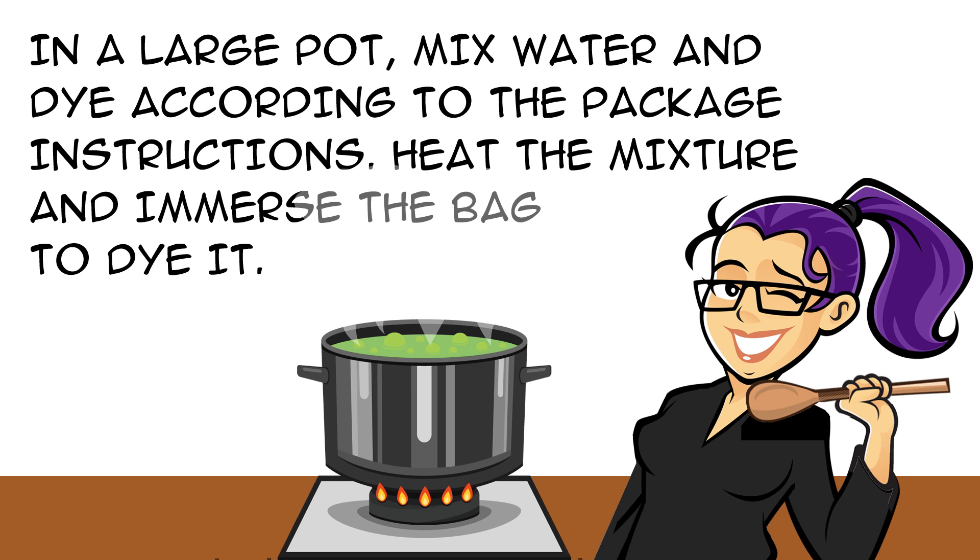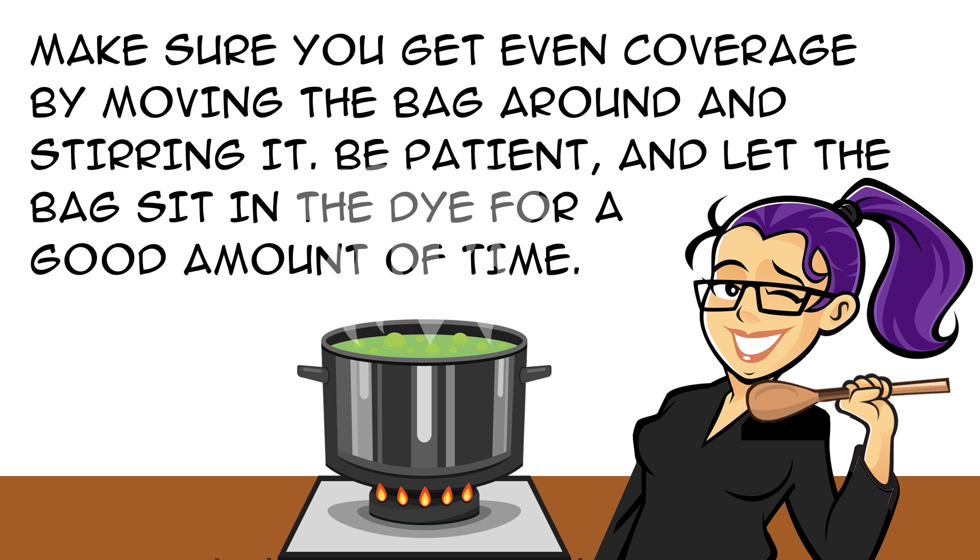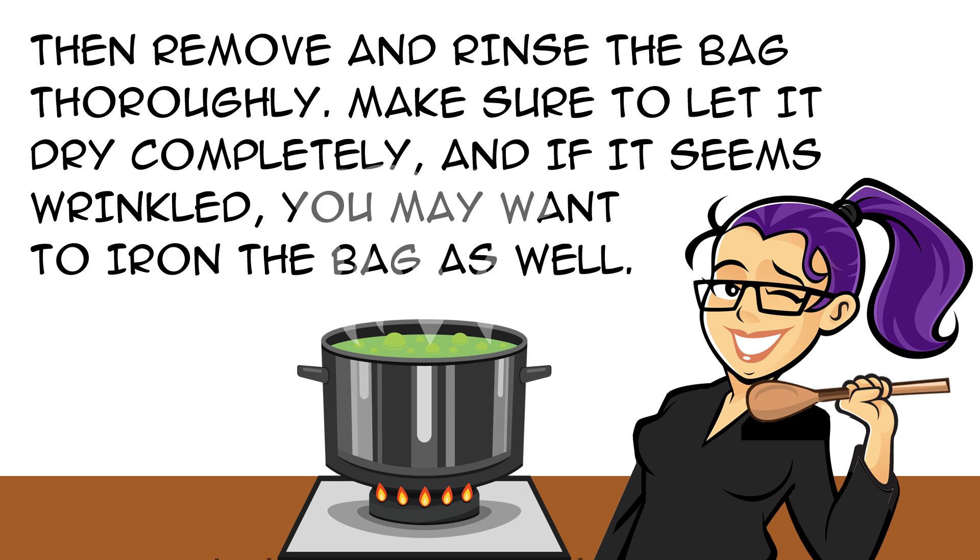In a large pot, mix water and dye according to the package instructions. Heat the mixture and immerse the bag to dye it. Make sure you get even coverage by moving the bag around and stirring. Be patient and let the bag sit in the dye for a good amount of time. Then remove and rinse the bag thoroughly. Make sure to let it dry completely, and if it seems wrinkled you may want to iron the bag as well.